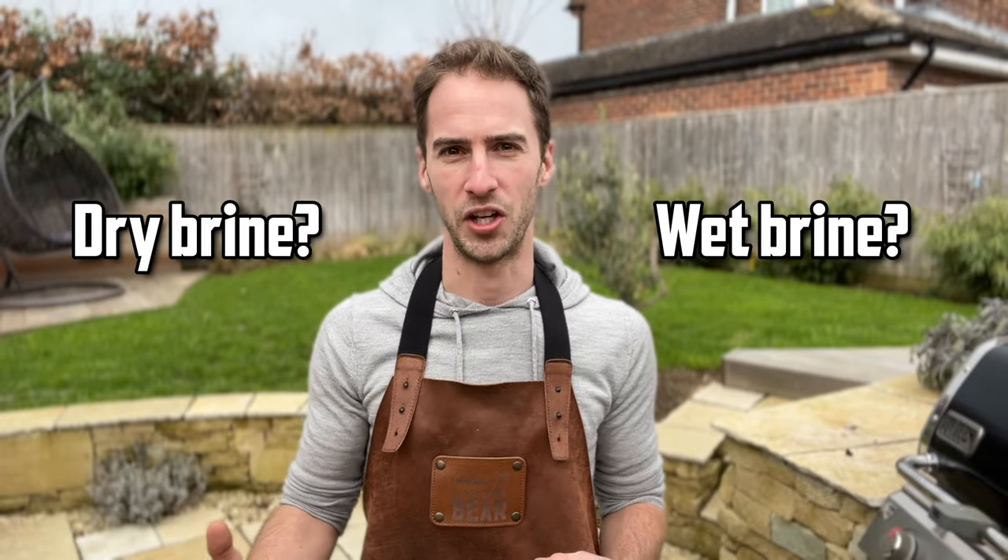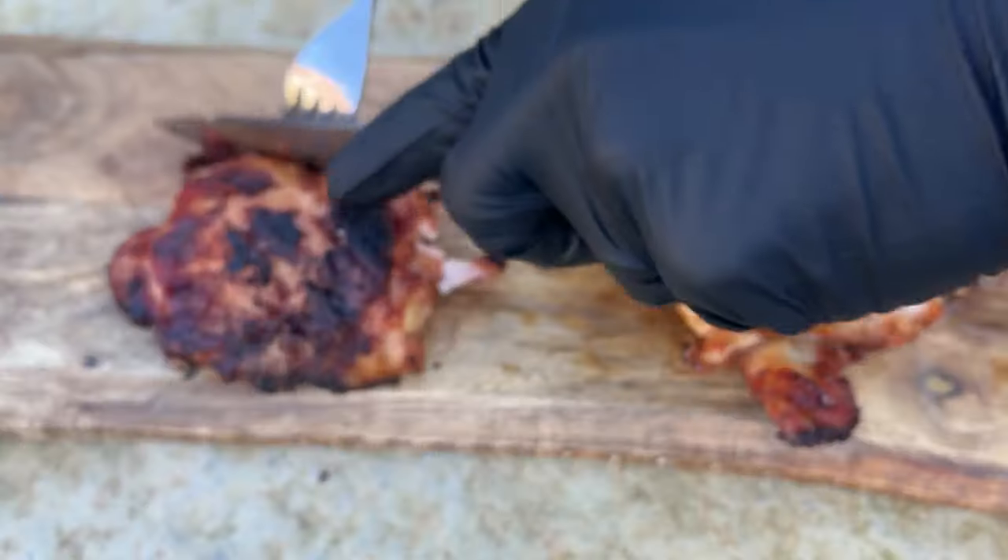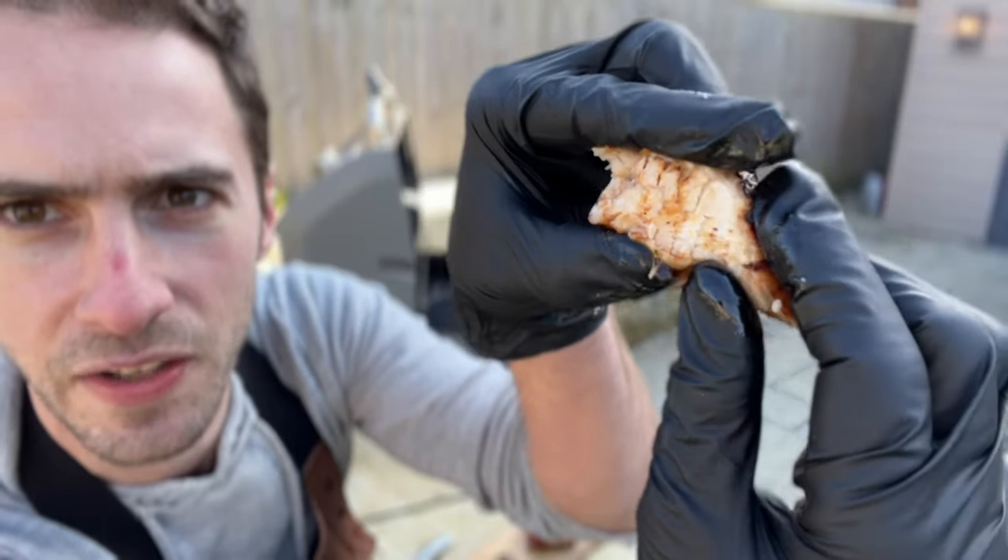Should you use a dry or wet brine when barbecuing chicken? In this experiment we're seeing which one tastes better, creates crispier skin, and if one is better than the other at getting flavour deep into the centre of the meat.